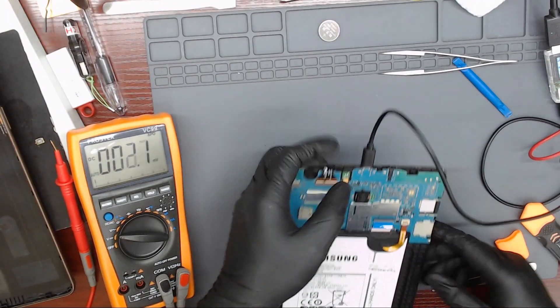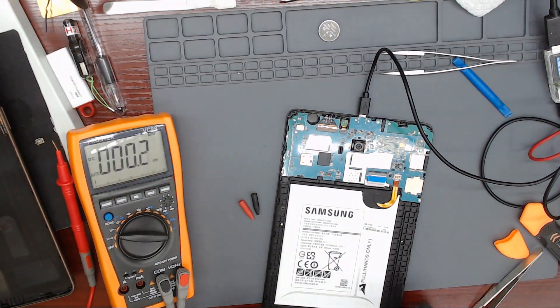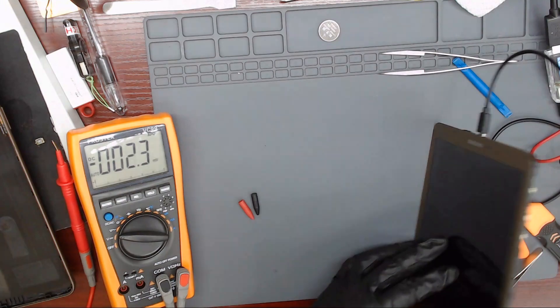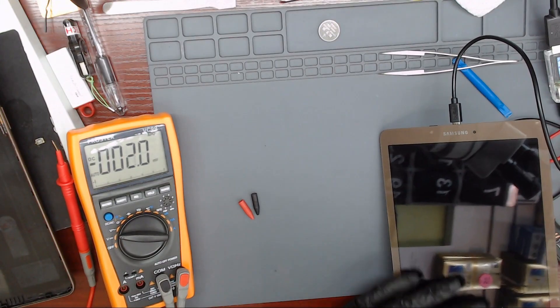Let's try with a charger. The screen should show something when it is charging, even if it is not turned on. But it shows nothing.